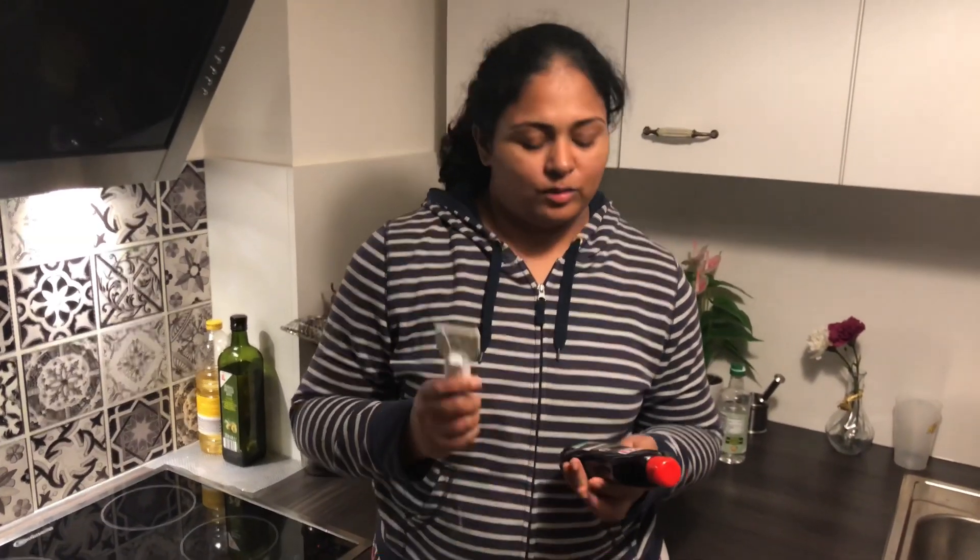Hi everyone, welcome to my channel. My name is Dibthi. I am back with one more pick of the week — 4 rows of line series. Today, I will clean all the stove and cook top.